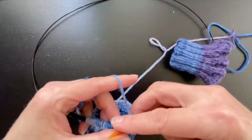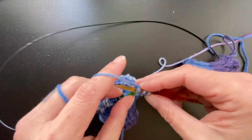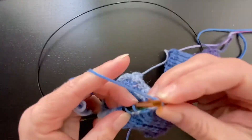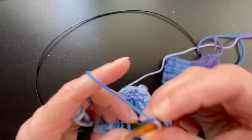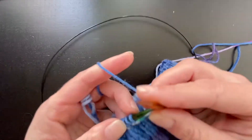So you see, once you get into a rhythm, it's quite easy and quick. It's really not much different than your standard knit bind-off. You just have that extra little backwards yarn over — well, depending on what you're doing — but the yarn over.